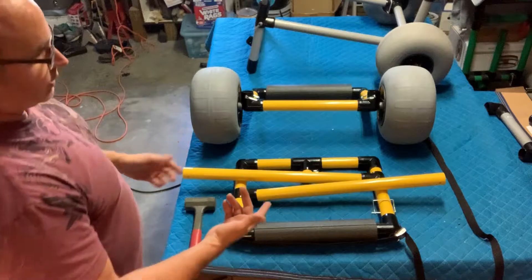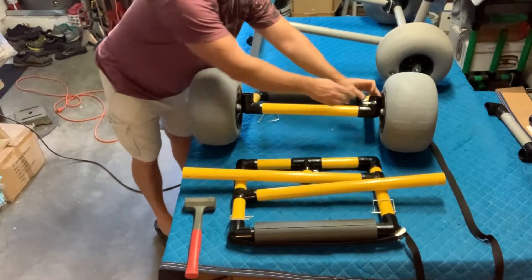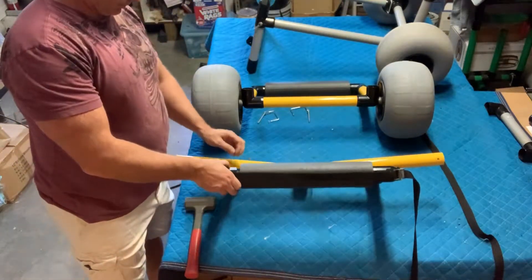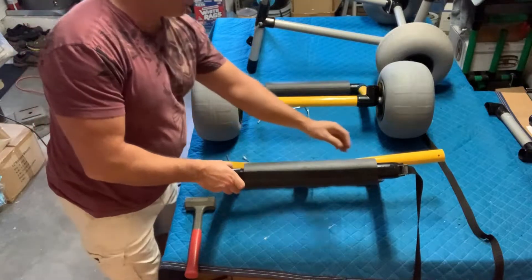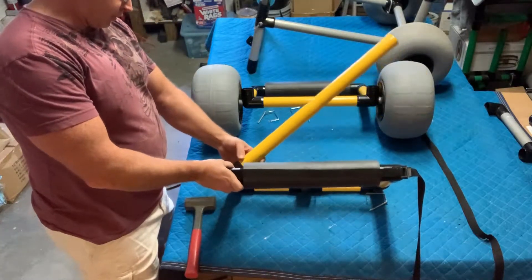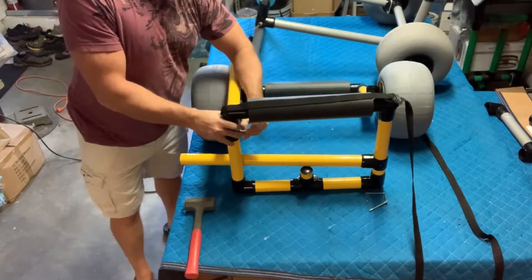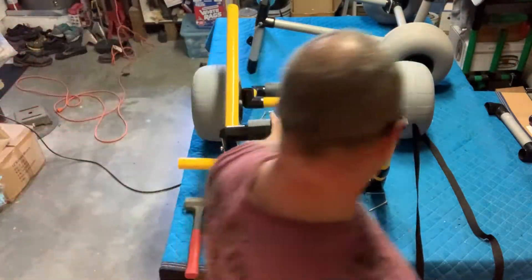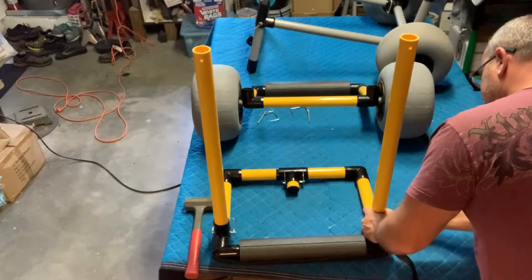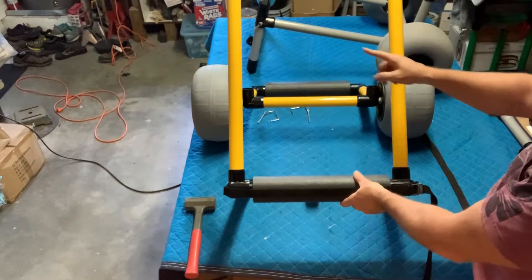Everything is connected through locking pins. You want to start from back here — at least use the locking pins. Then take the front of your cart and remove the locking pins from the front. Take the support shafts, put them in position, line up the holes, and insert your locking pins on the front. There's your front with two support shafts.